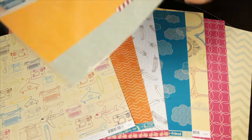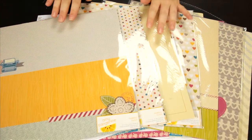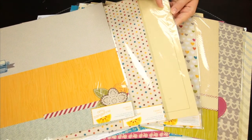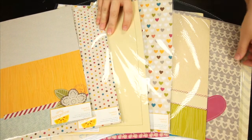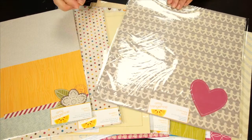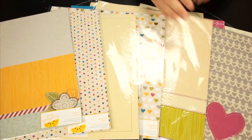The Amy Tangerine line also offers fabric papers, and some of them are just straight fabric pieces that are printed in blocks. Some have actual sewing and stitching. This little heart is stitched on here and they kind of look at times like your favorite sweater or your favorite pair of pants from back in the 80s. Totally love it.